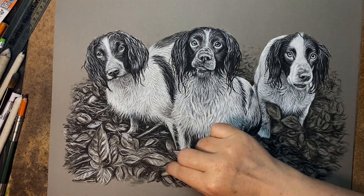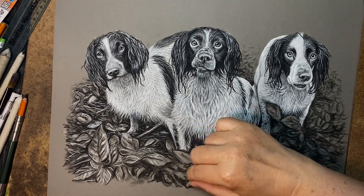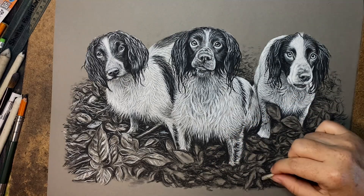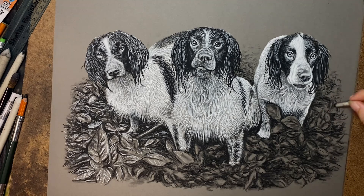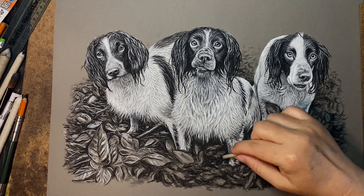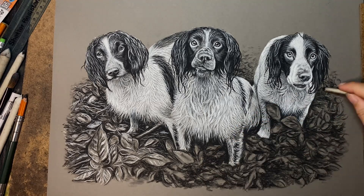You'll notice I'm just back in with a blending stump, just to soften the latest blacks that I've applied. When working in charcoal I do try to be a little bit more loose than when I'm working in acrylic, so all this is quite fast work compared to the painstaking work that I do in acrylic.